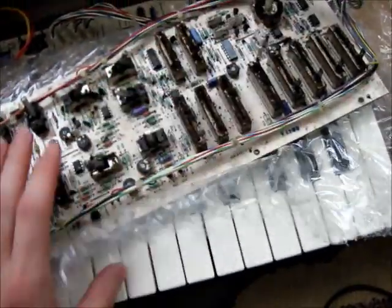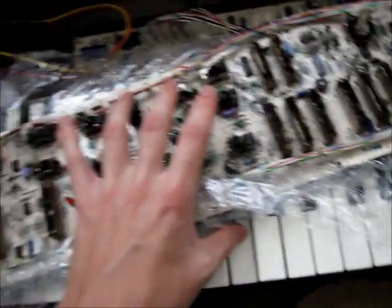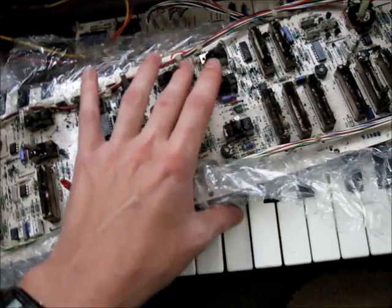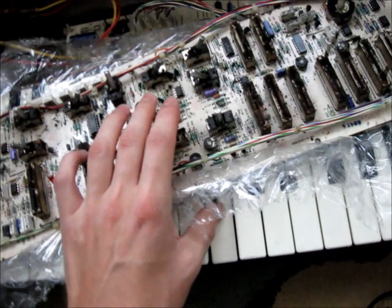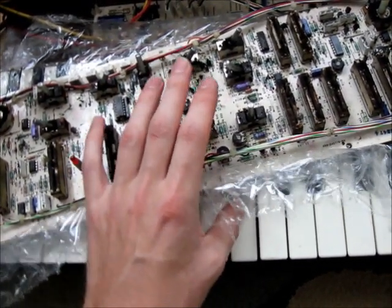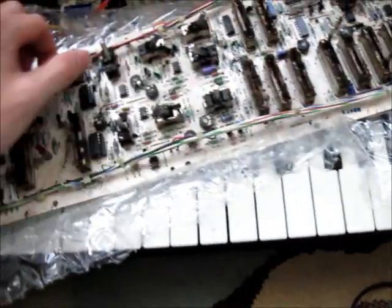All your oscillators work now — oscillator 1. Your sync works, so all that's working correctly.